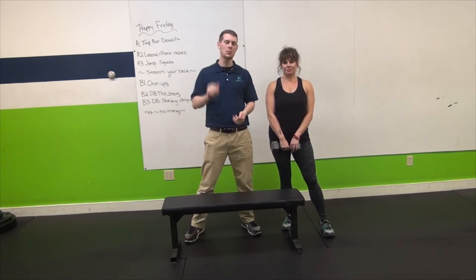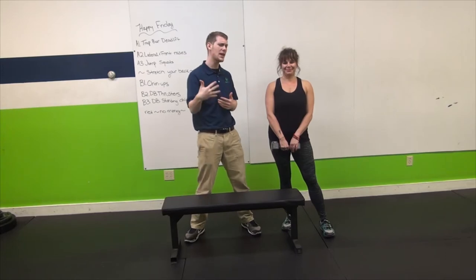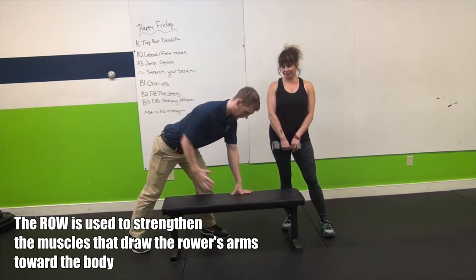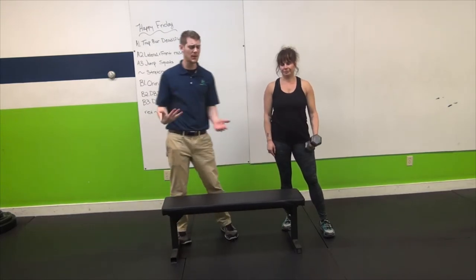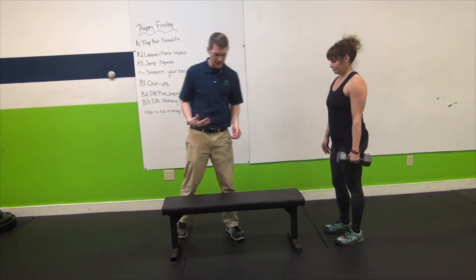So let's show you how to do it properly. The movement we're going over today is the tripod row. A row is when you're pulling your arm past the plane of your body, just like this. They name it the tripod row because you have three points of stability — three points of contact.